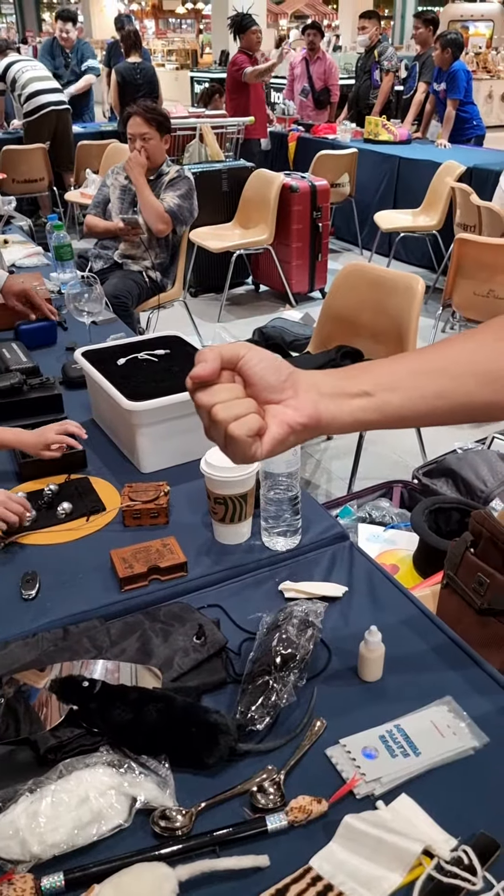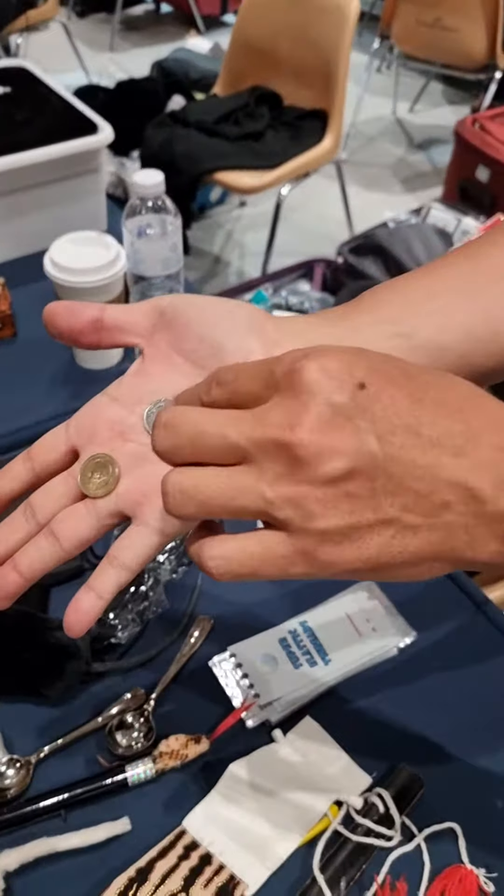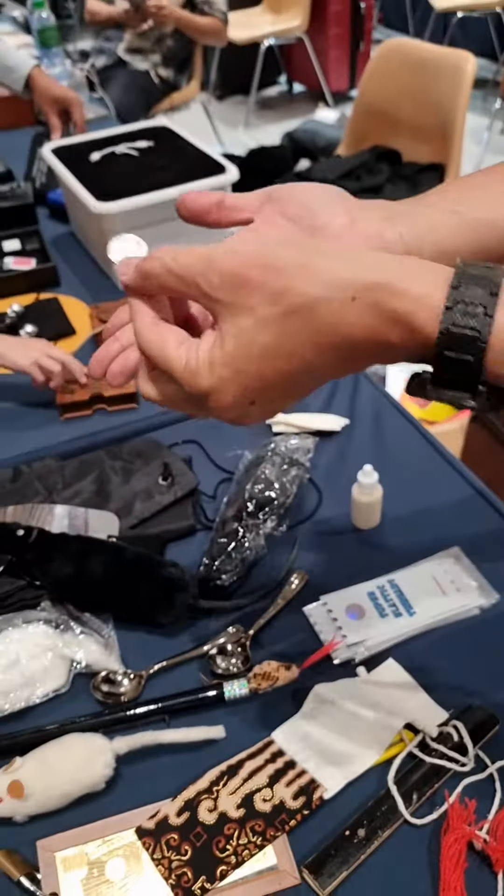How many coins in my hand? One silver. One, two, three is coming here. Two. One more time, watch.